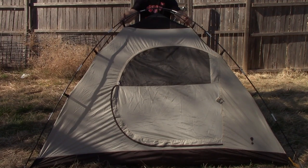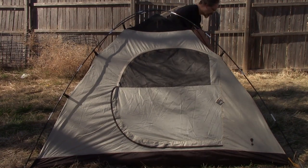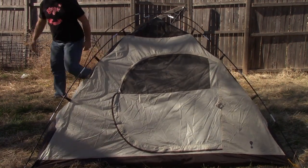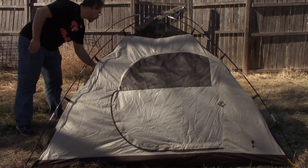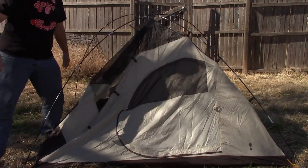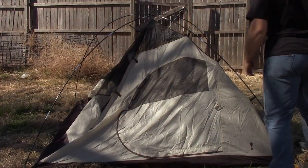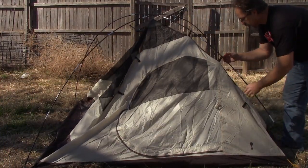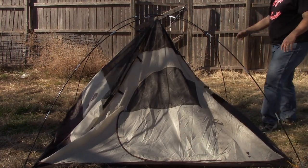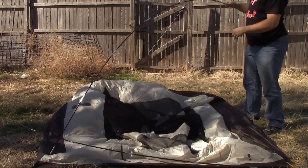To take down the tent, just undo the clips by pushing up on them - they slide over the pole very easily, you don't have to fight them at all. There are six on the front and back - three times four, so twelve altogether. Once you're done with those, you've got your center one, and everything just kind of falls apart.